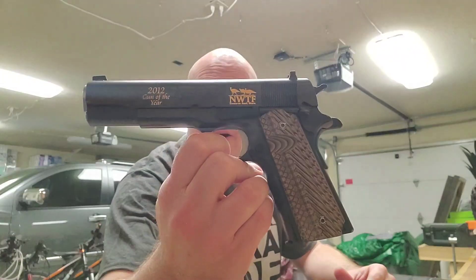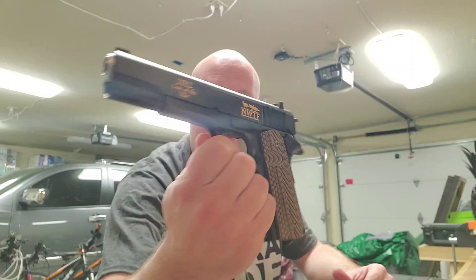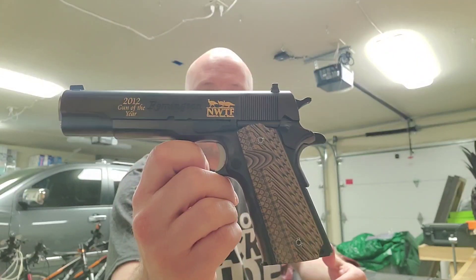Hey everybody, it is Jason from the Texas Gun Vault 2. I'm just out here finishing up on the workbench with a range report on the Remington R1 1911. This is the 2012 gun of the year for the National Wild Turkey Federation special edition. It's a nice 1911 — I have to tell you I was really kind of impressed.